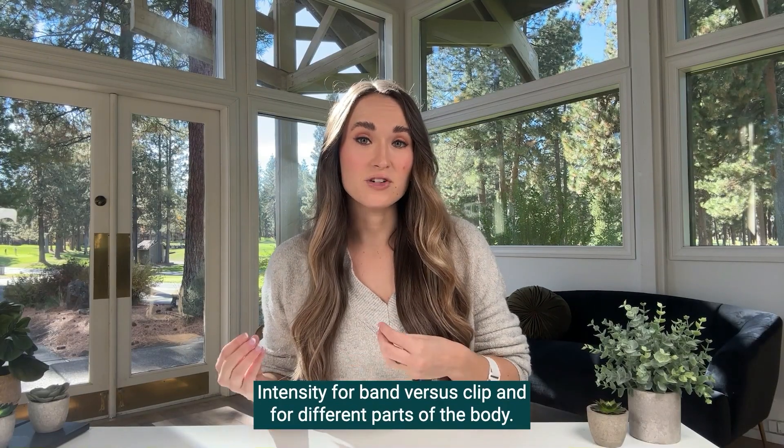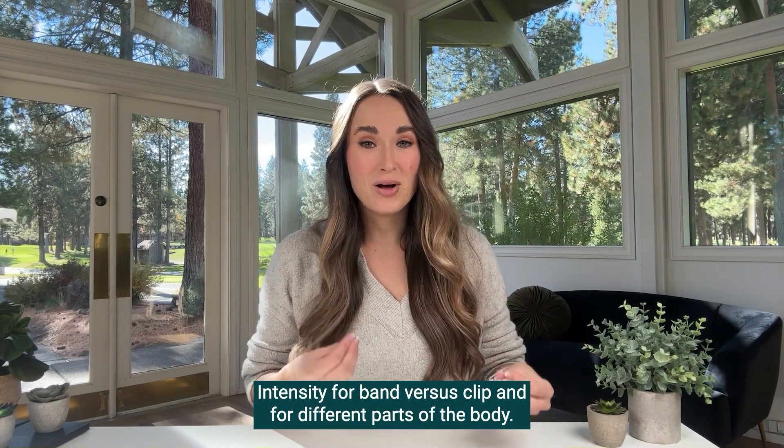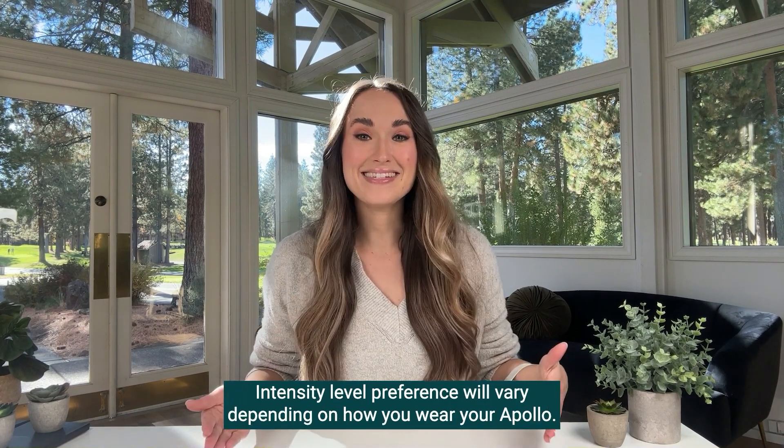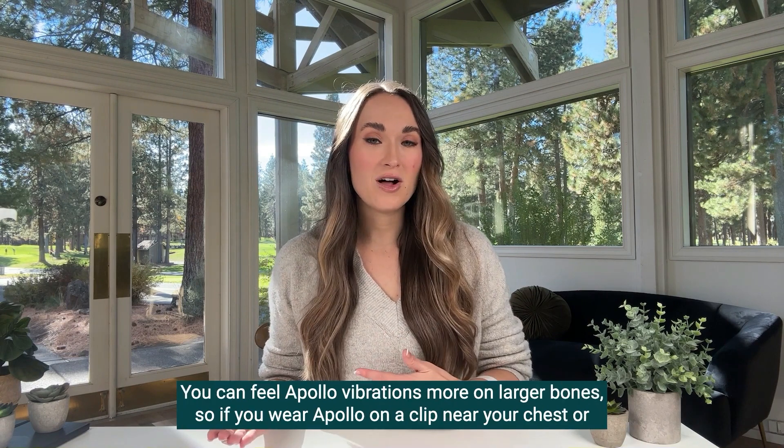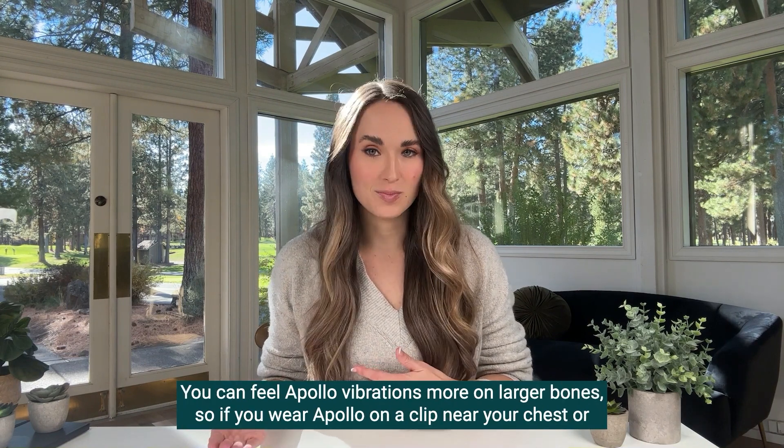Intensity for band versus clip and for different parts of the body — intensity level preference will vary depending on how you wear your Apollo. You could feel Apollo vibrations more on larger bones.